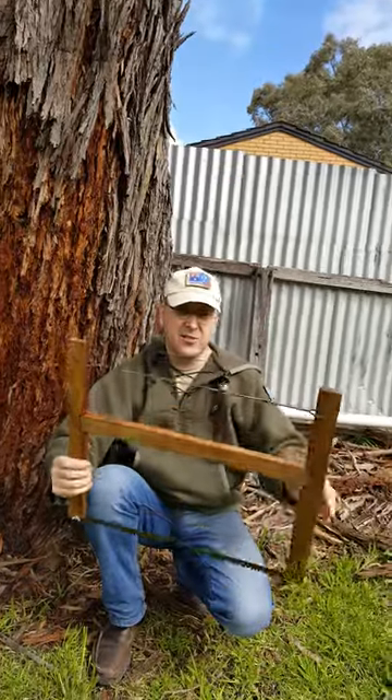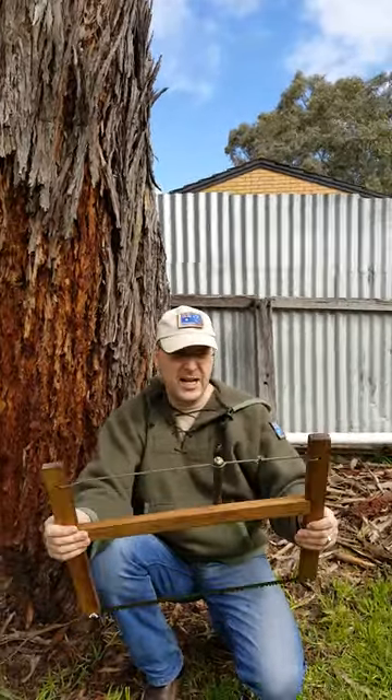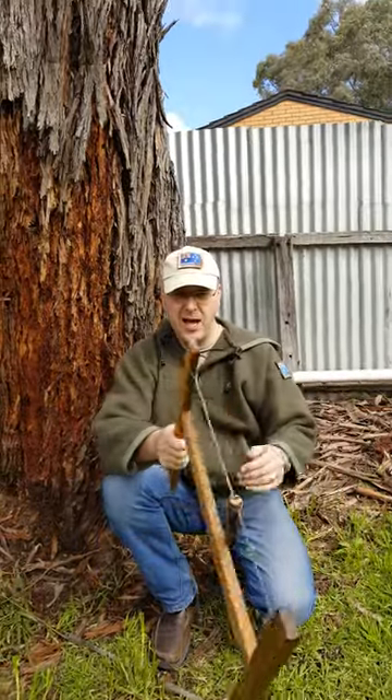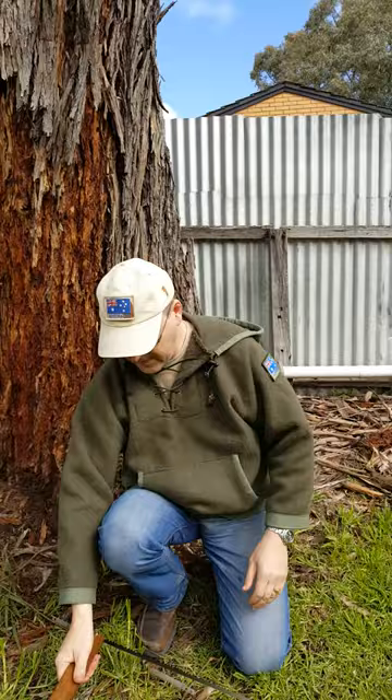So this took me about half an hour to make. I just sanded it, rubbed it down with linseed oil, and it's fantastic. I've already used it — love it. So there's a project you can do, and just remember, your responsibility to teach others never ends. Bye for now.